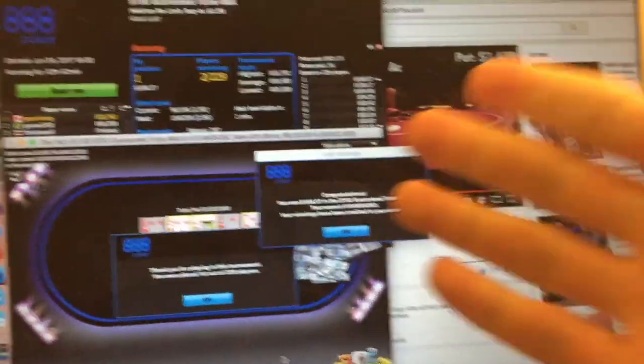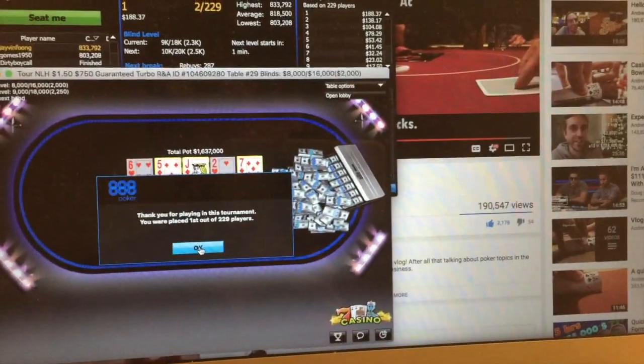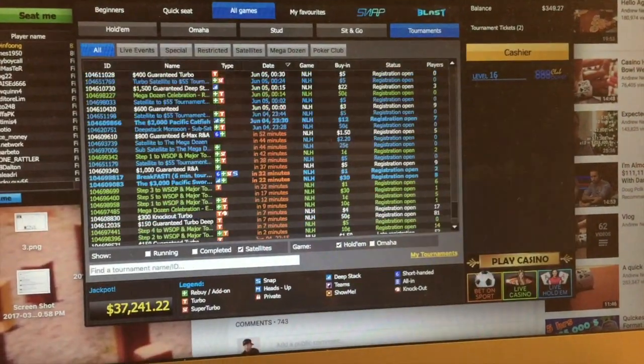This could be it guys — I have the nut flush, I'm going to shove all in. Please call... yes! I won! I just won a tournament! Wow. I'm really happy right now — this is my first ever tournament win. It had around 750 players including rebuys and add-ons. Hope you enjoyed the vlog — bye bye, see you next time!